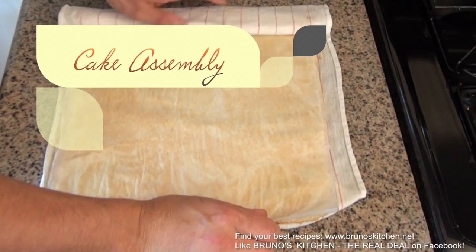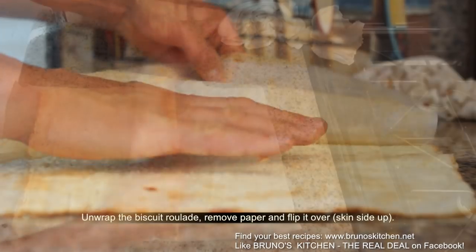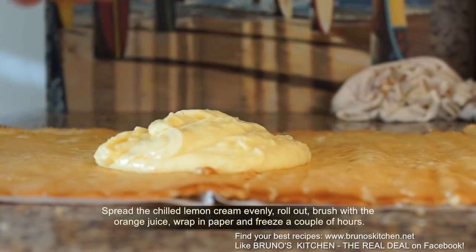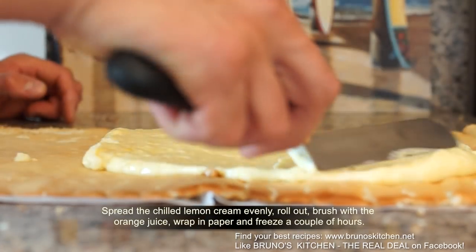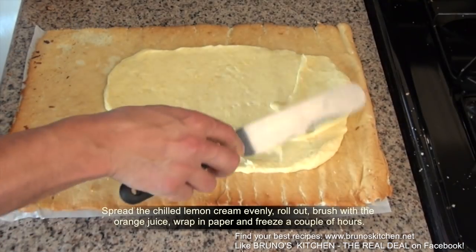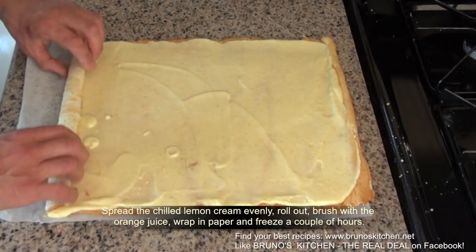For the assembly, unwrap the biscuit roulade, remove the paper and flip it over, skin side up. Spread the chilled lemon cream evenly. Roll out and brush with orange juice. Wrap in paper and freeze for a couple of hours.